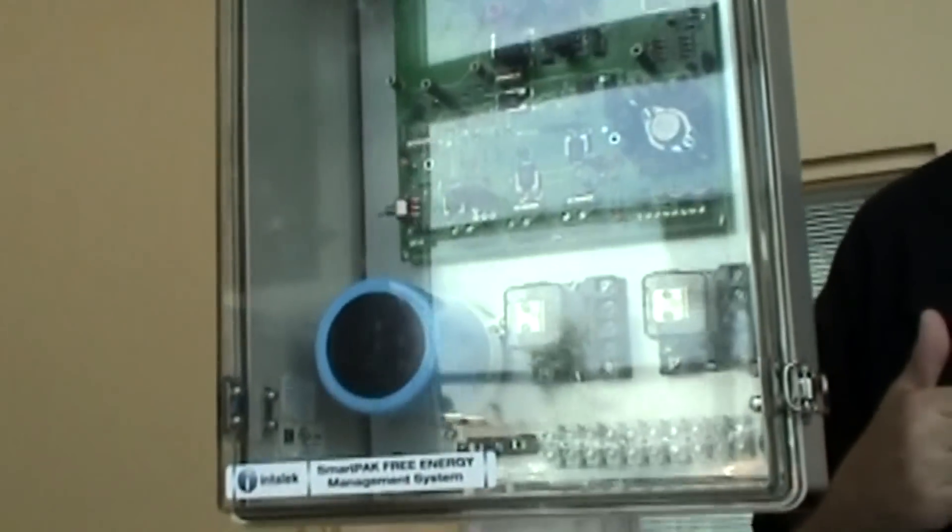So one is discharging while the other one is charging. Since we're looking at over unity technology here, the idea is to ultimately charge up the system where they're both fully charged.